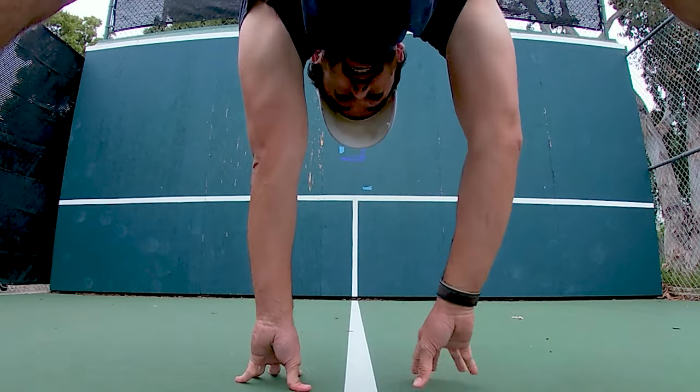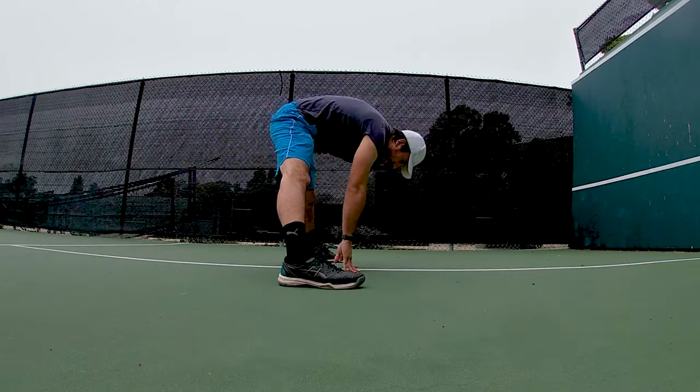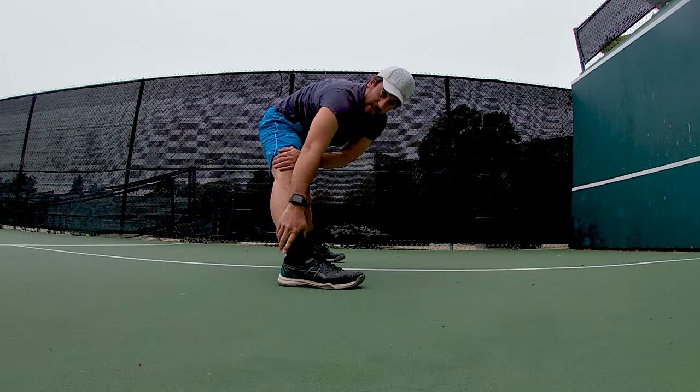Welcome back to the wall. I have realized I have not done any stretching, so let's change that.